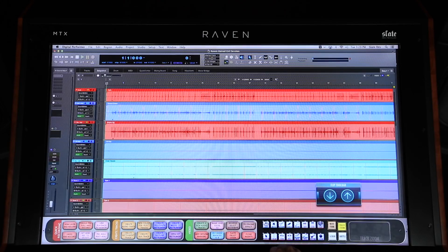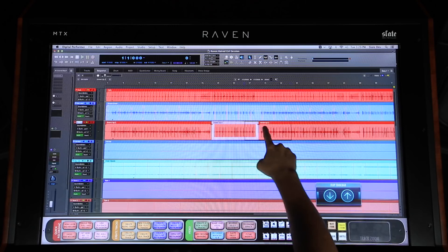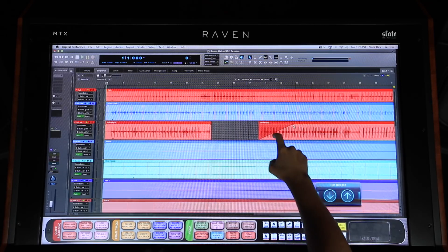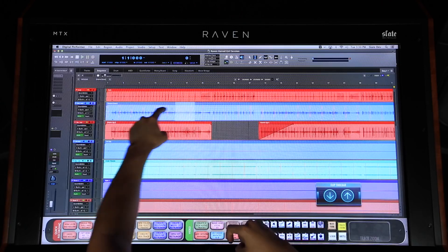The mouse and keyboard are great tools for editing, but when you add in touch it becomes way more powerful. The Raven allows users to directly touch their audio on the edit window. Incorporating the ability of touch along with the mouse and keyboard will increase the speed of your routine processes exponentially. You can incorporate both hands when moving through selections of audio.